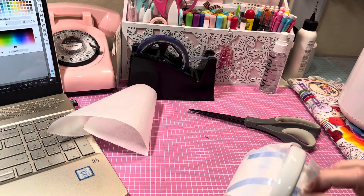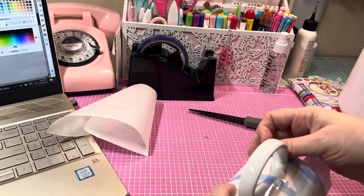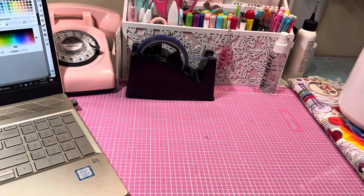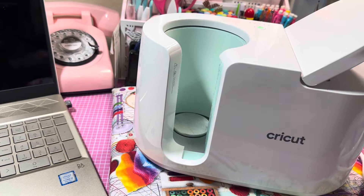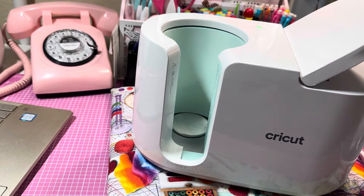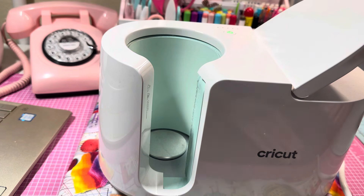I'll put one more piece of tape up here to make sure that's good to go. Now the Cricut mug press is ready for us. Let me move it into place and get my computer out of the way, since we're done with that part.